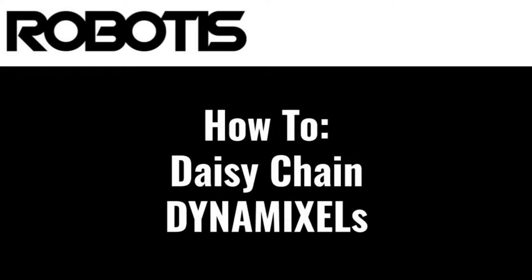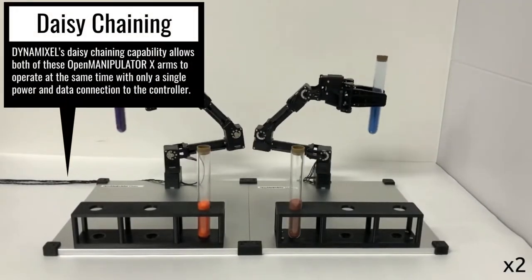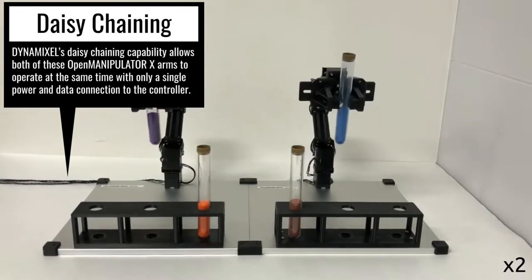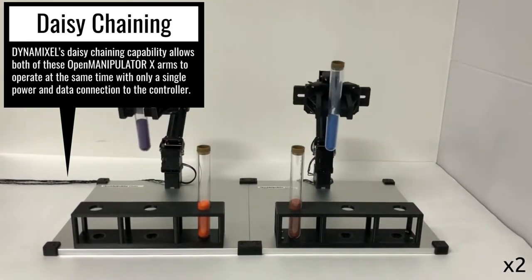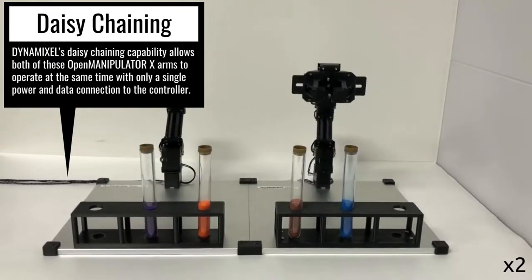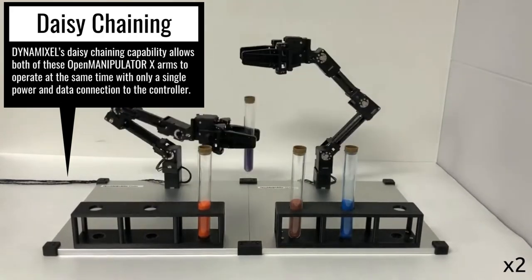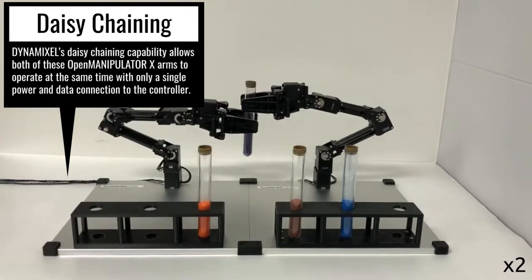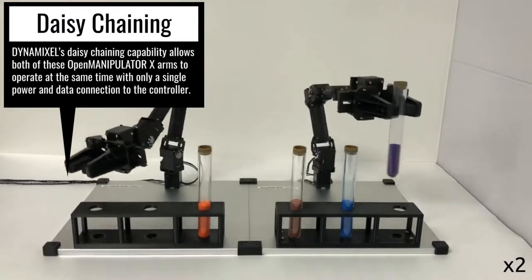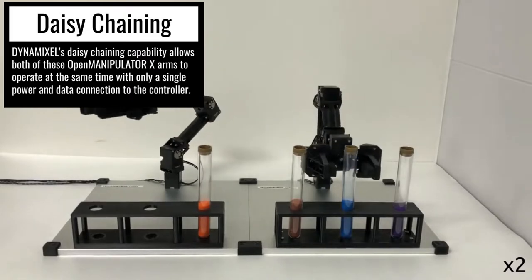Hello, this is Jonathan with Robotis, and today I'll be teaching you all the ways you can daisy chain Dynamixel actuators. Daisy chaining is one of the most important features offered by Dynamixels, making it as easy as possible to connect multiple actuators together and control them simultaneously. While daisy chaining is usually as simple as just connecting your Dynamixels together, there are a few important things you'll need to know to ensure successful Dynamixel operation, as well as a few additional more complex methods of daisy chaining that can allow you to create much more complex designs for your Dynamixel project.